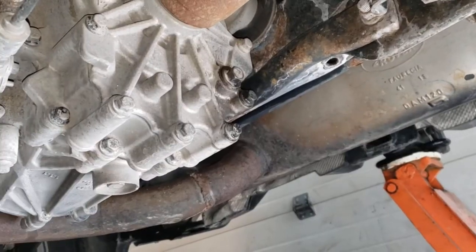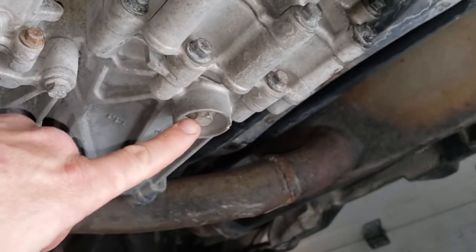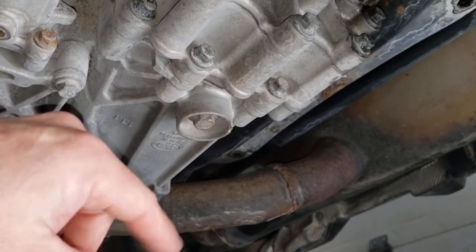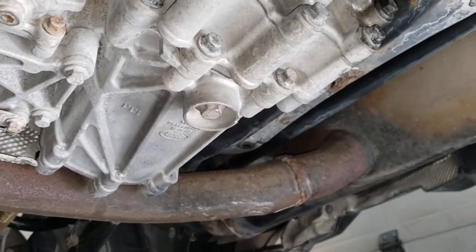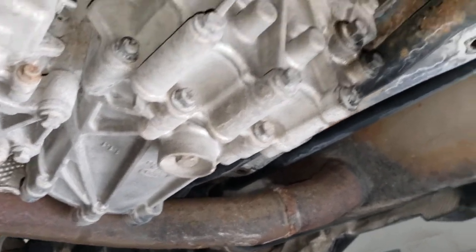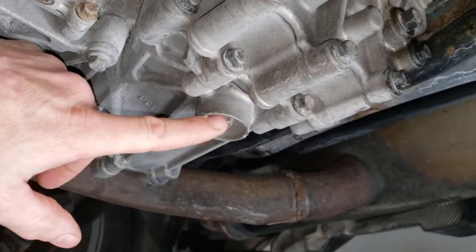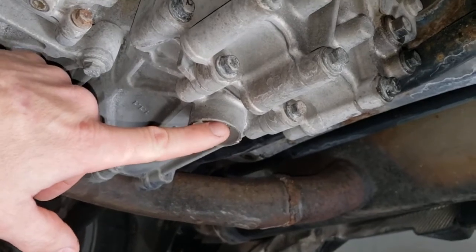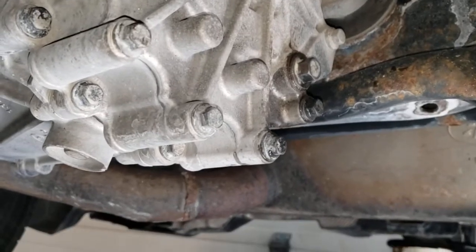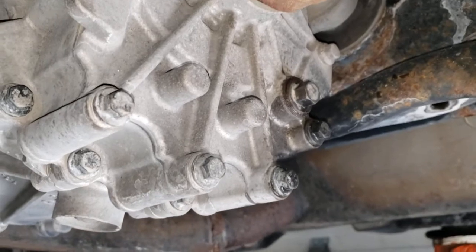Looking at the rear differential from the driver's side, right here on the bottom is a 13-millimeter hex - that's actually a plug with a magnet in it. You pop that out and that's where all your fluid drains. I measured what came out so I know what's going back in. Right up here is the fill plug. Once you clean your drain plug, reinstall it after all the fluid drains, then start filling from the top until it flows out of the hole. I used a separate pump bottle to get the fluid in there until it ran out.